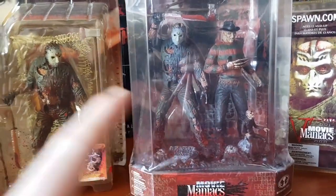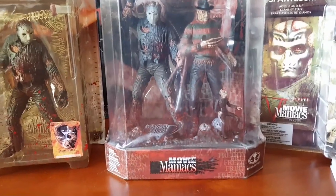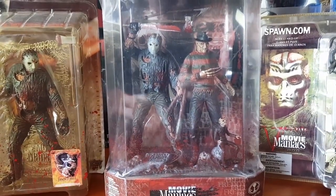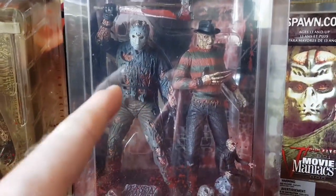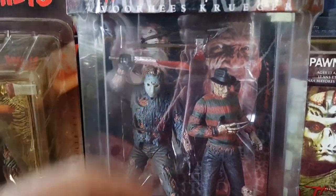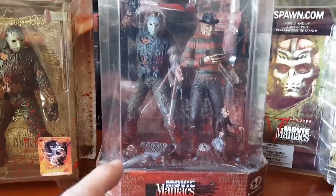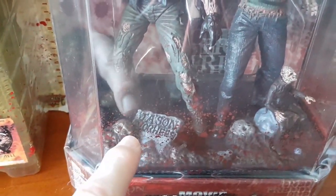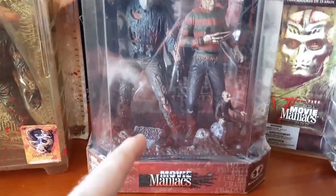In 1999, a year after Movie Maniacs Series 1, this Jason Voorhees and Freddy Krueger box set was released — this came out years before the Freddy versus Jason movie, so it had nothing to do with it. This is the same mold as the Jason from that series, the bloody variant with blood on his chest and feet. This came out for Movie Maniacs Series 2. Funny thing — there's actually a typo on the Jason Voorhees tombstone, spelled V-O-O-R-H-O-A-S. All releases came with that typo.